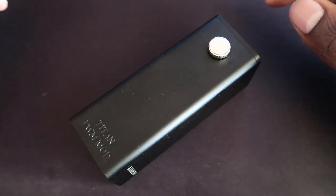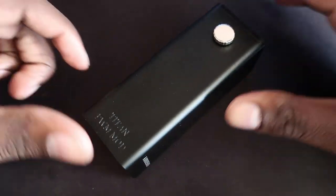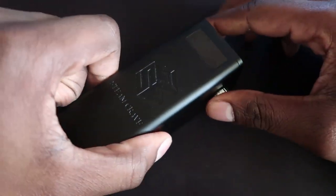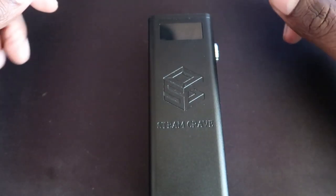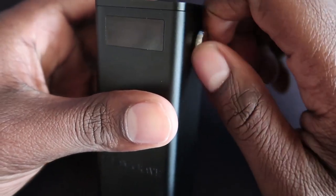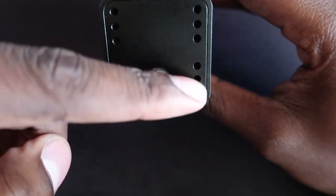Here is the mod itself — it is a massive brick. I don't have anything big for comparison; I used to have the Hammer of God. The width is not as wide as the Hammer of God V3, but it is taller. Steam Crave engraving, nice black finish, nothing too in your face. You've got your screen at the top, your fire button, and your dial to go through the voltage — it's variable voltage. Bottom is engraved with your serial code, and the battery door with ventilation holes.